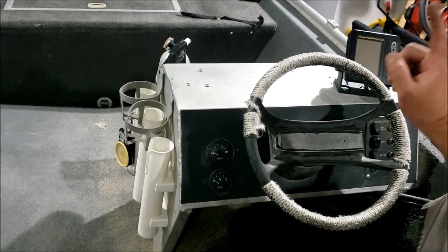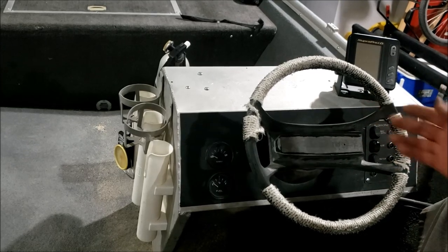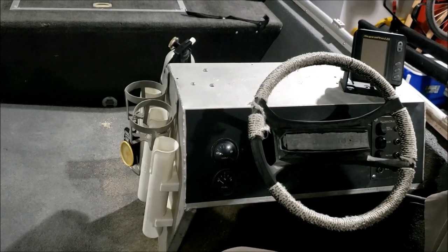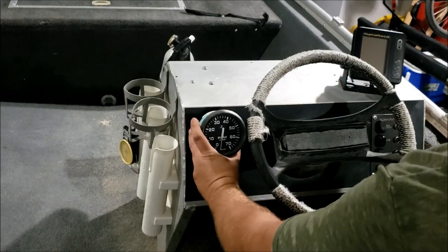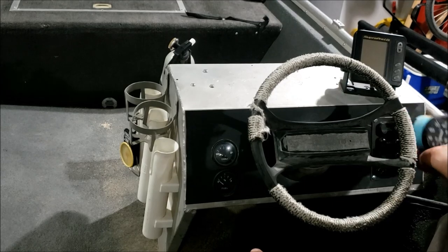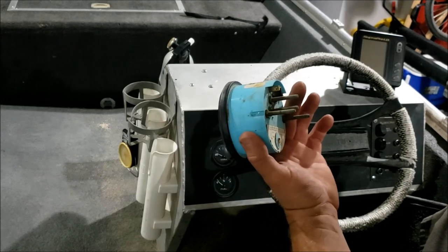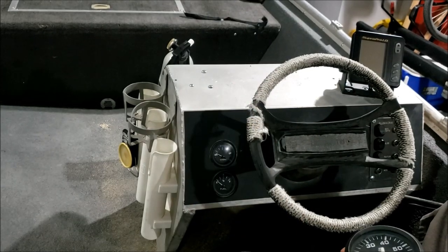You know what this boat needs - a tachometer. That'd be handy for my little racing fishing boat. Just so happens I have one. I just don't have anywhere to put it, and this is the size they come - a little over three inches, I think three and three-eighths or something. I just don't have the room for it on the dashboard.